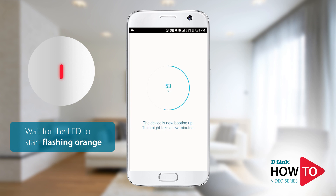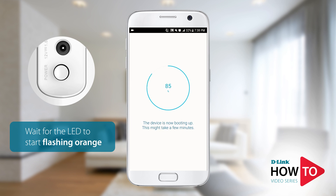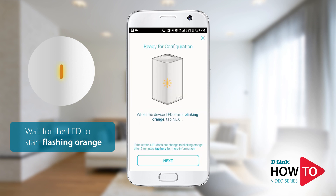If the LED on the front of the router does not turn on at all, check the power button on the back of the device and make sure it is in the on position. Once the LED on the router starts to blink orange, tap 'Next.'